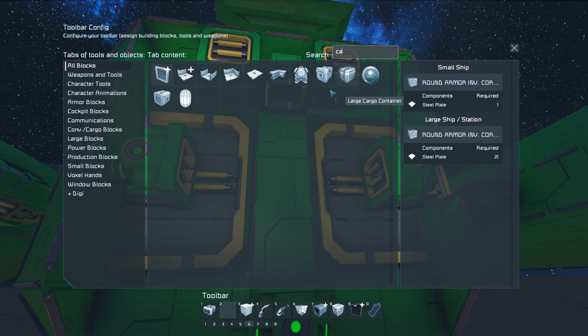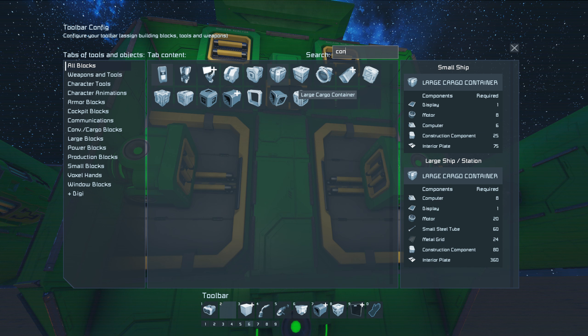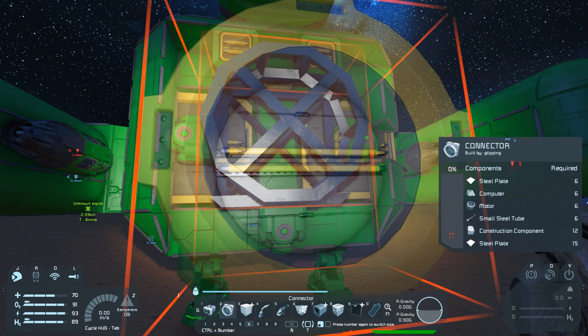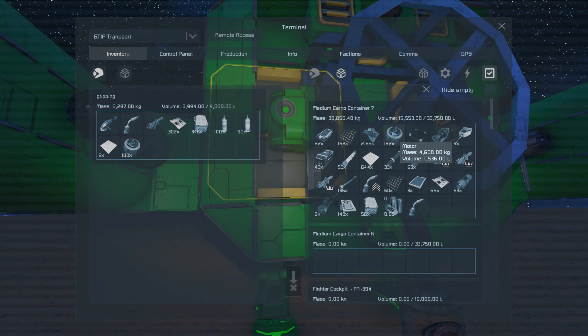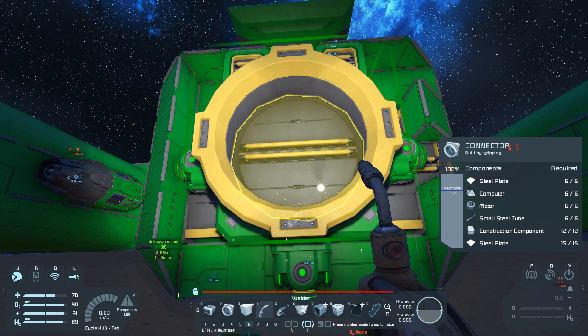Put a connector in. Connector up — yes, that's the connector. Connector there. Hold up, have to grab some more motors first. Oh well. Now we should have everything. There we go — got the connector welded up.